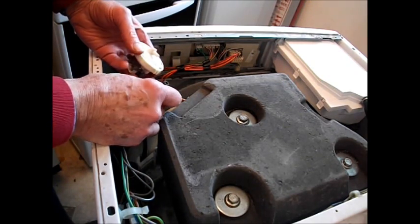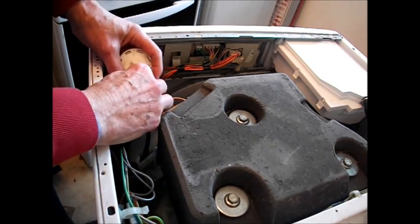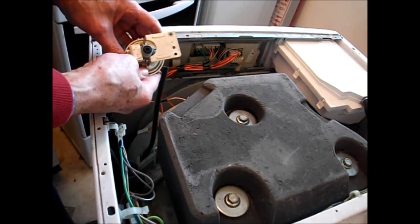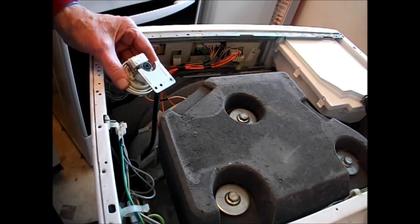There we are — that's the pressure stat tube which fits on the back. You simply pull that off. There may be a clip on that on your machine, but simply pull it off. Then you've got your part numbers on the switch so you can replace it.